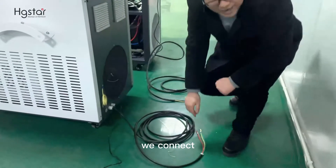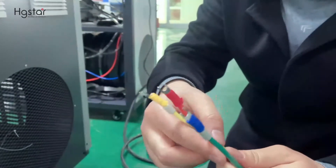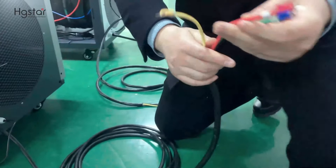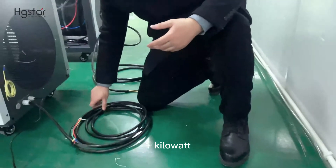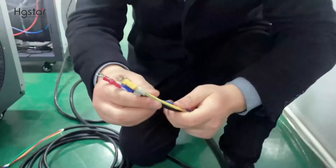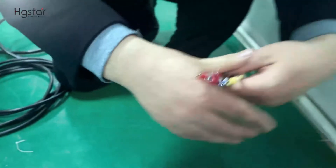Next we connect the main machine power supply. This is the 1.5kW — it needs single phase: L, neutral, ground. We connect here. If the machine is 1kW, same power supply. If the machine is 2kW, it requires three phase: ground, neutral, L1, L2, L3 on the MCB.